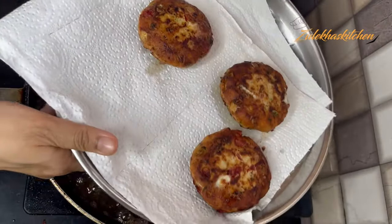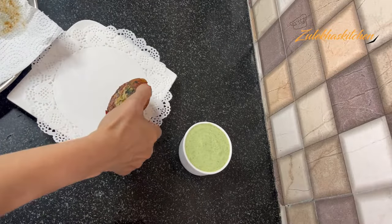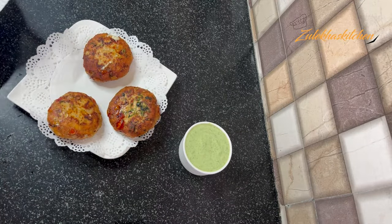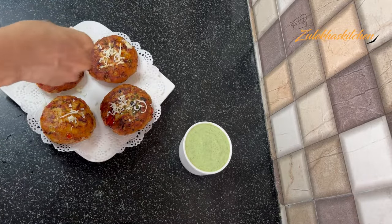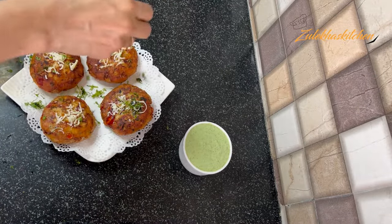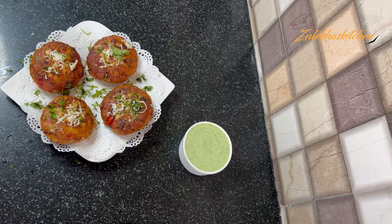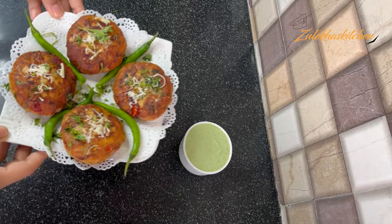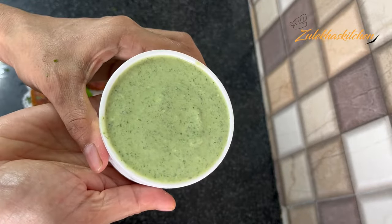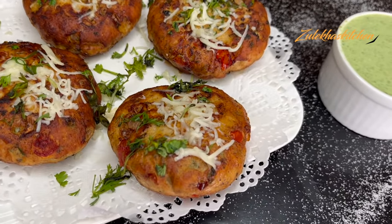In batches, fry all our chicken cheezy chapli kabab. I remove them onto a hot plate and add some cheese on top as a garnish. This is our chicken cheese chapli kabab. We can serve it with tikka, biryani, pulao, and similar dishes. We serve it with cheese and chutney. If you want a green chutney recipe, that link is in the description — you can check it there.